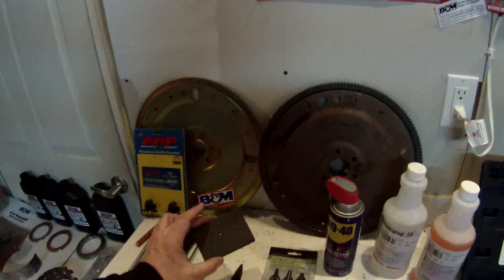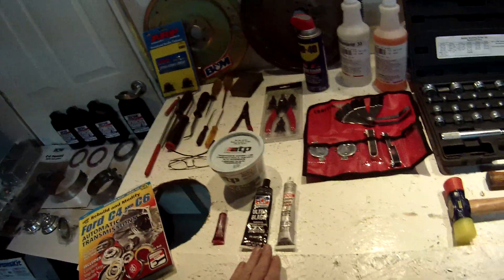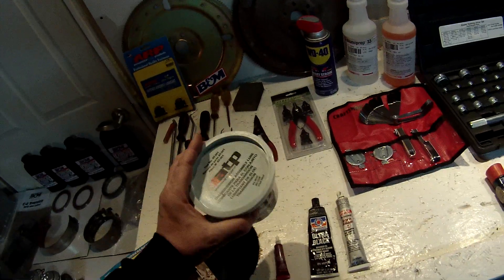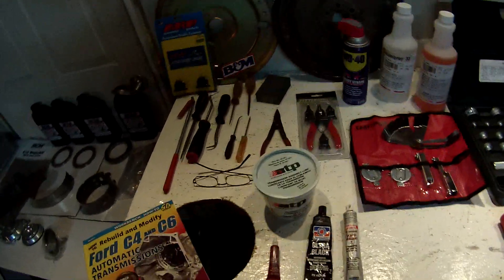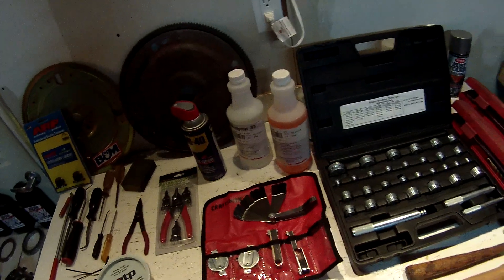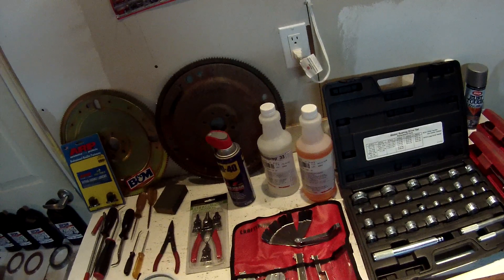A sanding block to make sure the servo surfaces are flat — I guess that's important for leak-free operation. Here are some other sealants, gaskets, and thread lockers that we'll be using along with transmission assembly lube. I chose the blue because you can tell if it's trans fluid leaking or just if that was the case during reassembly. I didn't have feeler gauges, so I went ahead and invested in a new feeler gauge set. These will likely be the ones I'll be using for checking end play and for the clutch packs to make sure that they're built correctly.